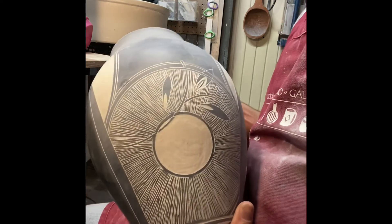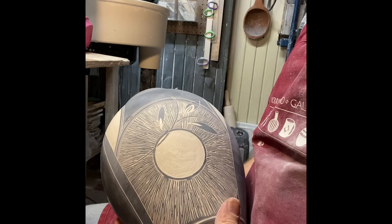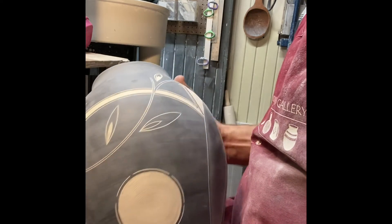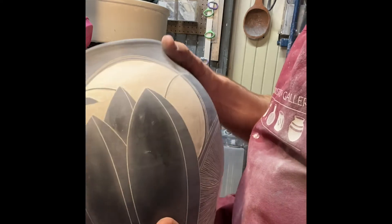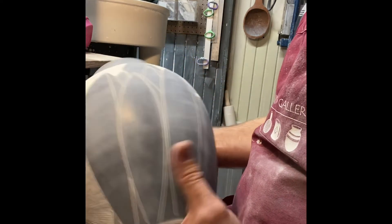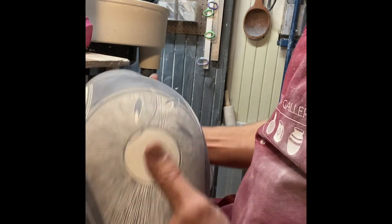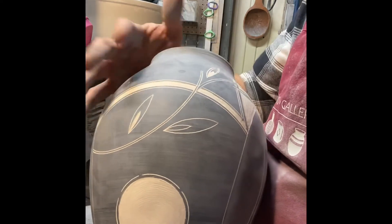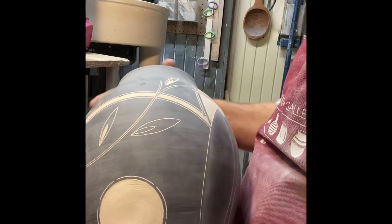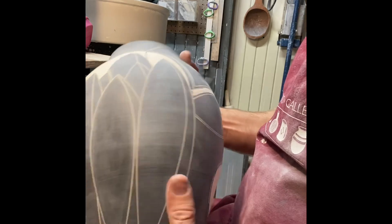I've got this area pretty much filled in with the carving — the incising. This has that sunburst pattern I was talking about, and I'm going to be doing the same thing on the other side. It takes quite a while, but the results are really interesting. When I was in school I was equally interested in sculpture and printmaking, and this seemed like a really good way of combining those two interests — a two-dimensional image on a three-dimensional form.